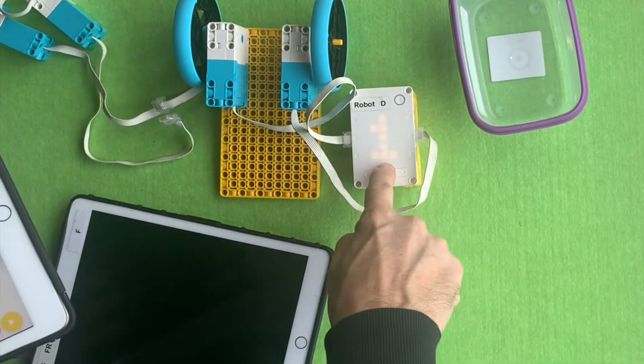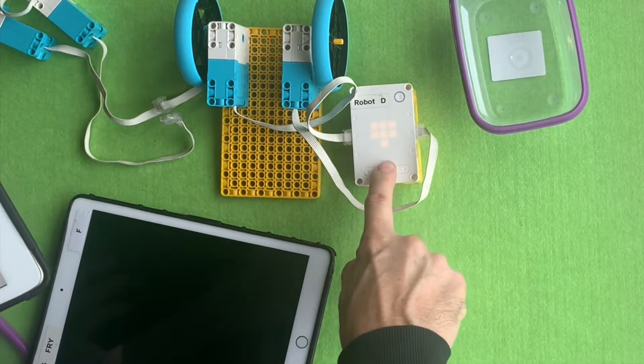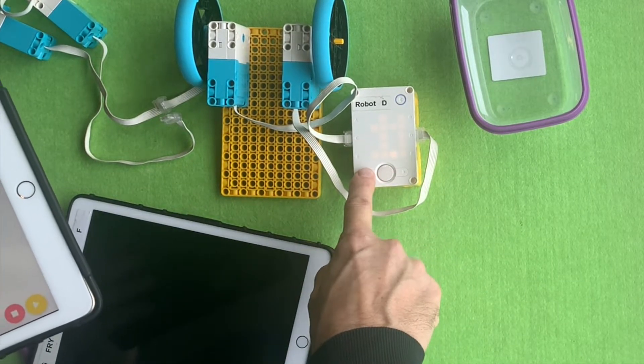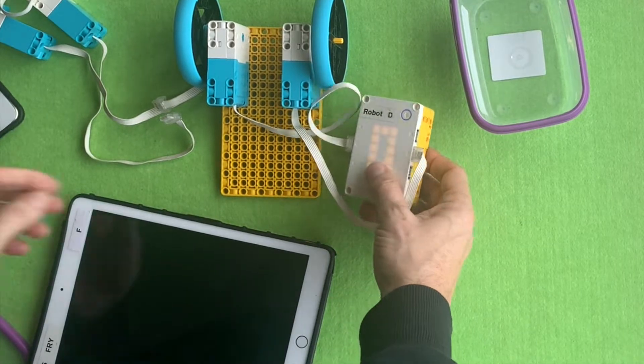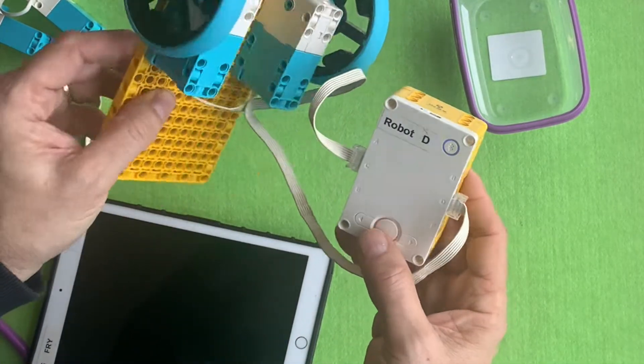Sometimes kids will try to run a program that's different to the one they've actually coded. They might choose number one on the hub and run it, but it's not working because they actually coded in slot zero on the iPad. So you might need to scroll across and run that code.